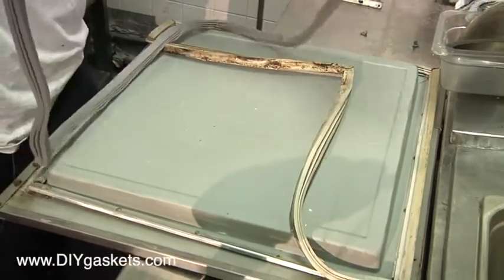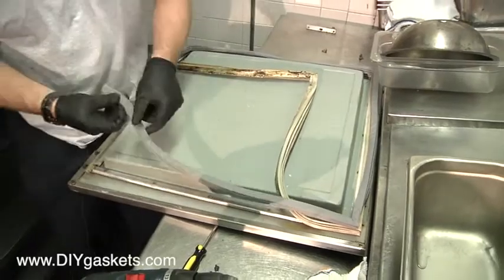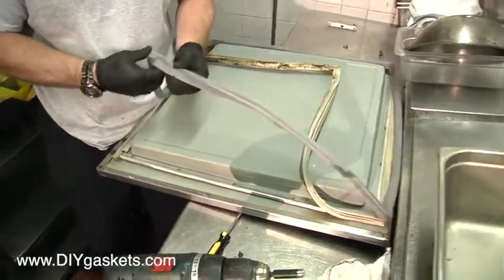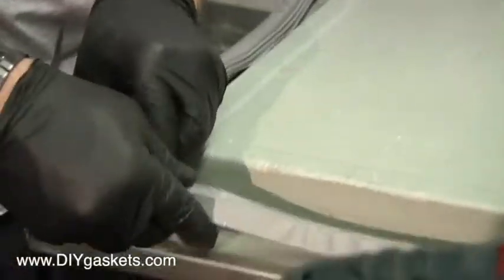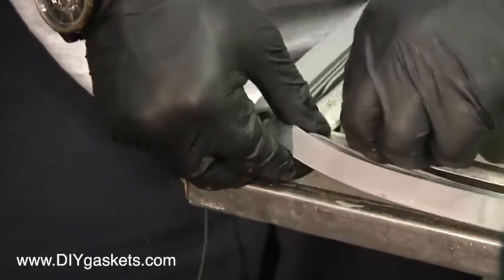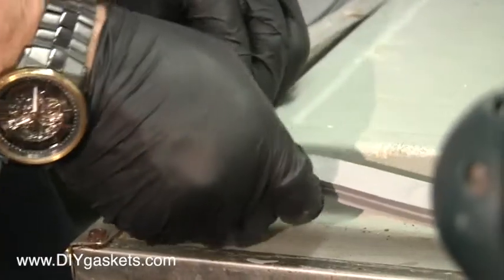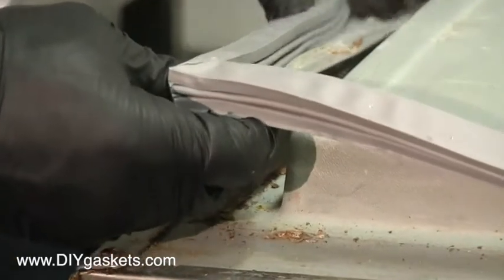Now, you've got your gasket that we pre-measured so we know it's the correct size. This part right here — the little flap I was talking about earlier — kind of open that thing up a little bit. Go ahead and seat that corner in. That's where you start to see where the track and the gasket meet together.